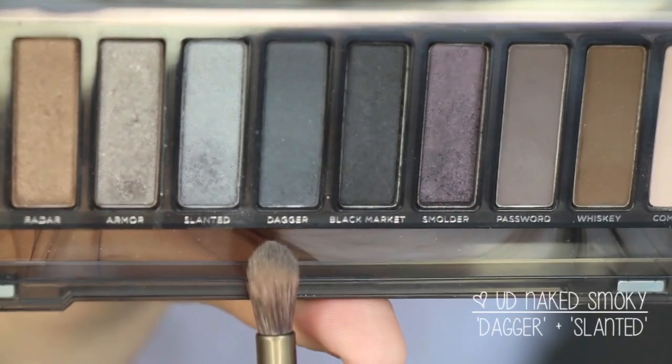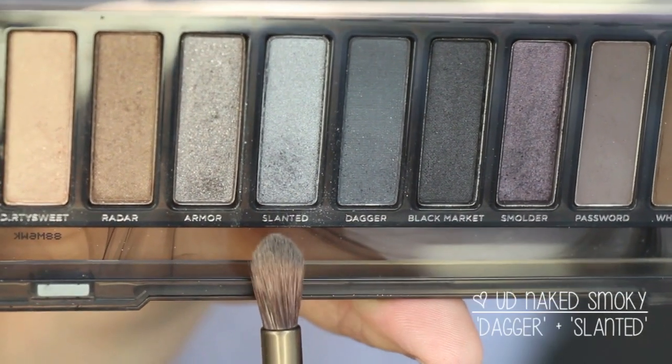I'm going to mix Dagger and Slanted together and, again using another E25 brush, put that on the outer corner and then bring it into the inner corner — so I'm putting this all through my crease and into the inner corner. We're making it dark in the inner corner as well, but concentrating mainly on the outer corner for the most darkness. I then used a clean brush to clean up.